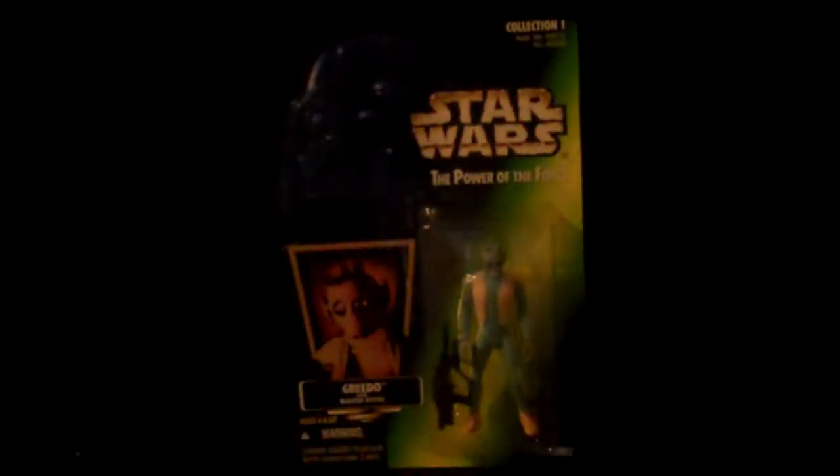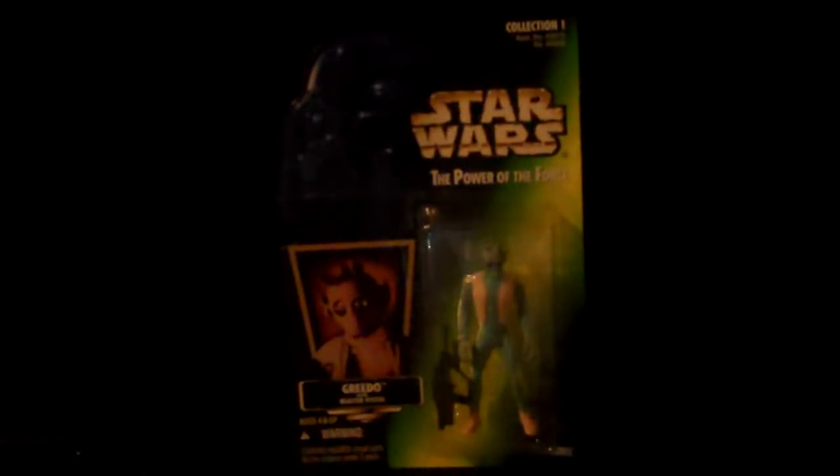Let me show you the picture of him on the back. There's Forloom — I always thought this character was Zookius, but back in the day I always thought that was Forloom and that was Zookius. And then Greedo.